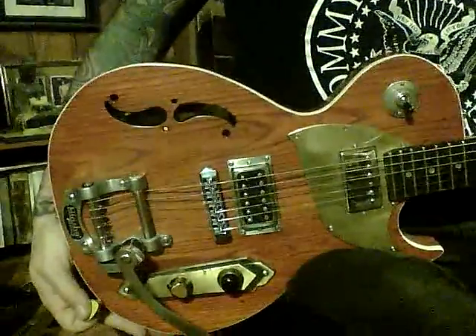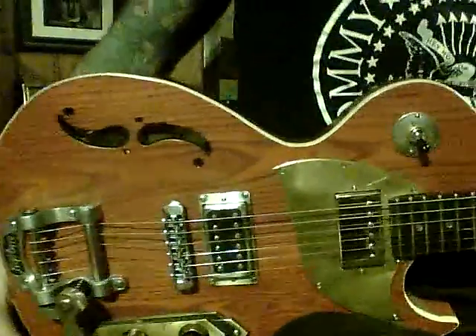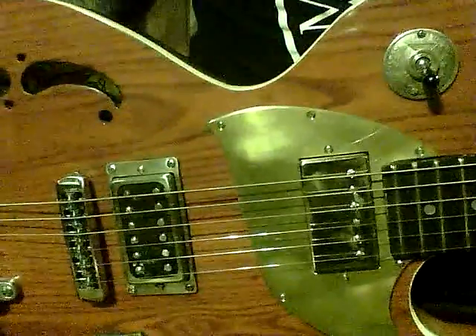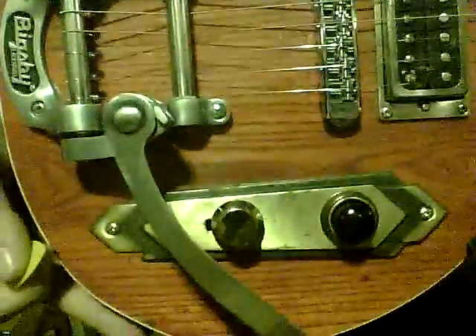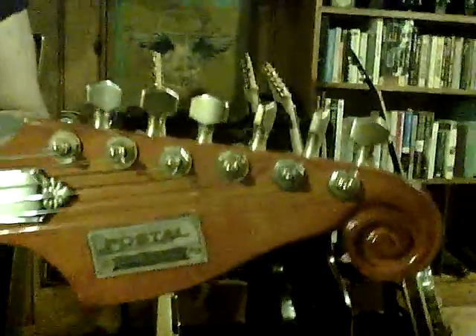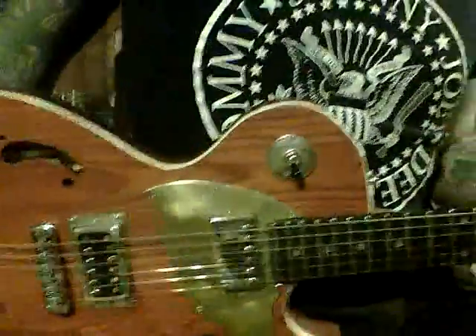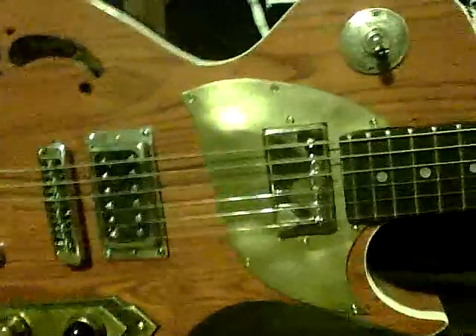This guitar is made out of ash, and it has a Bigsby tremolo unit, two Kent Armstrong PAF humbuckers, a three-way switch, a vintage brass control plate, and a hand-fabricated brass pickguard. And of course it has the Postal carved headstock and Sperzel locking tuners. Let's hear what the neck pickup sounds like.